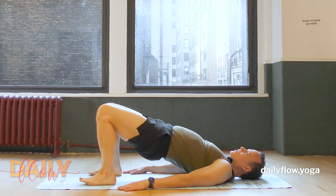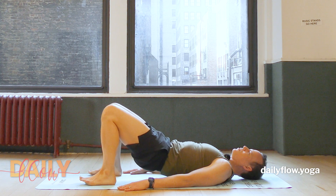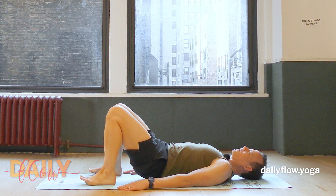Once you've reached the top, lower back down slowly the way you came. We'll do one more round exactly like that.